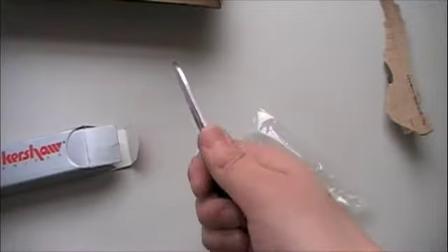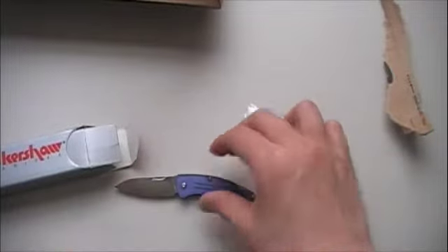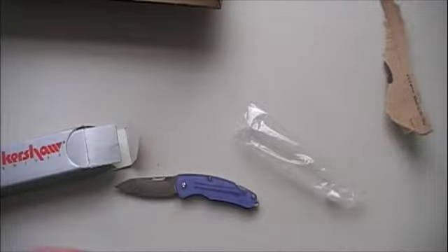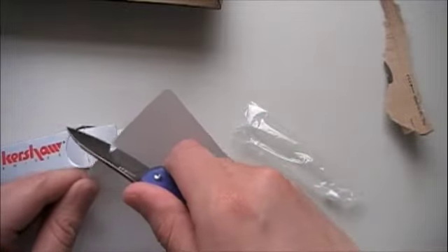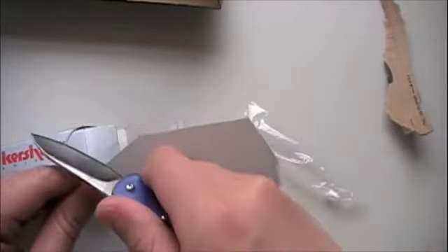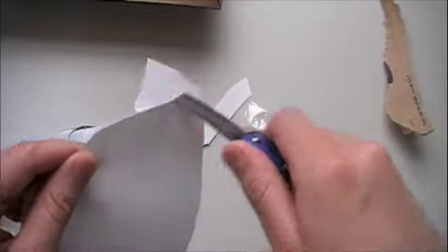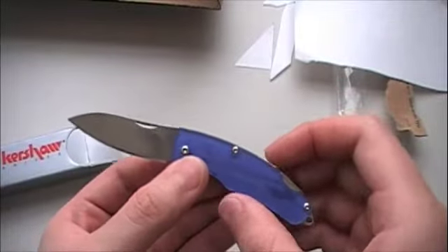Nice snap there. It's really nice, actually. Let's see how well it cuts. Snap paper — oh, that's very nice. Definitely sharp. This is definitely going into my rotation right now.